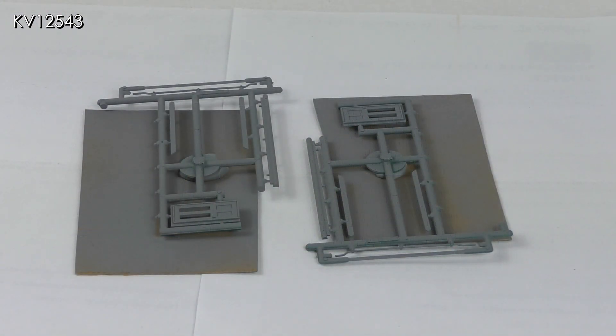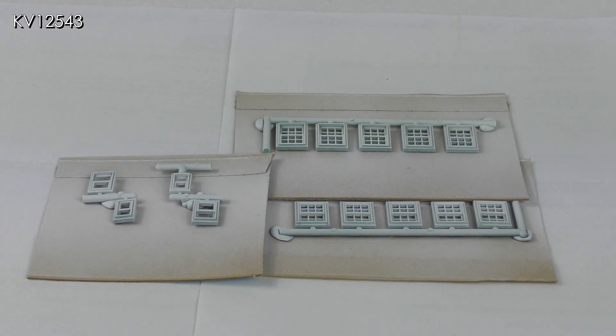The roofs, ridge tiles and chimneys have now been primed with Halfords rattle can gray primer. The doors, barge boards, gutters and downpipes have also been primed in gray. The windows have been primed using Halfords rattle can white primer — it has gone on so well that I probably won't bother to cover it with a top coat. I'm not a fan of brilliant white window frames as on a model they look too bright to my eyes. I use Halfords primer for all my model buildings as it is easy to use, goes on smoothly and takes Humbrol enamel top coats very well.